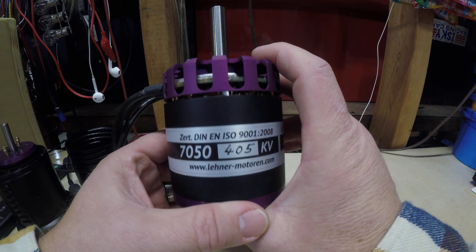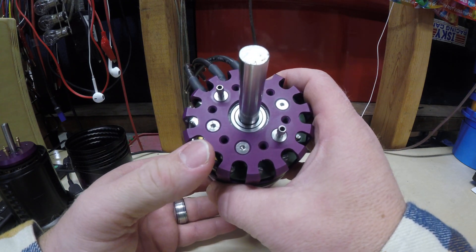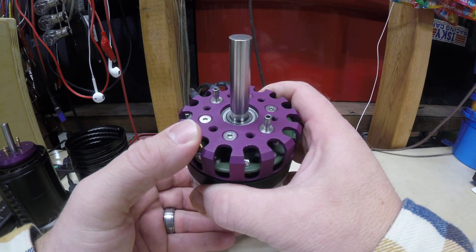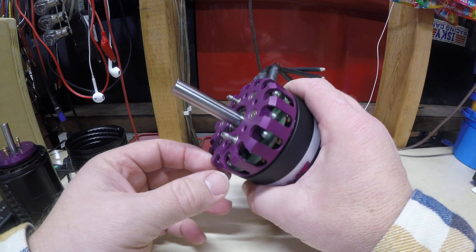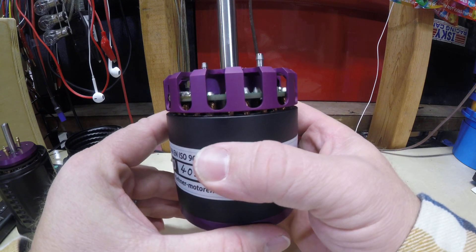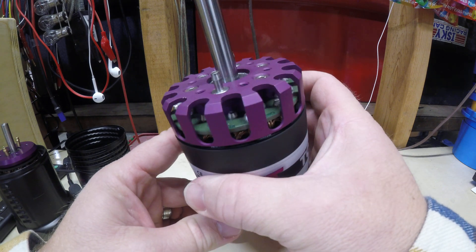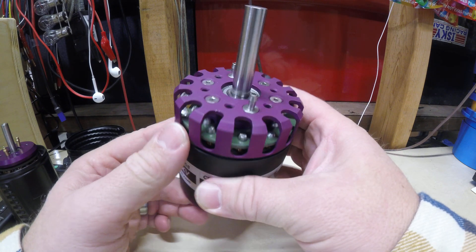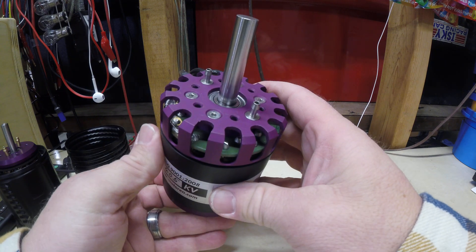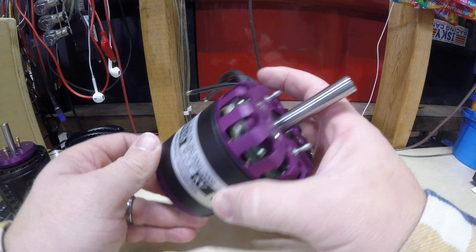This is the largest outrunner they make. Similar construction to the 4140, just quite a bit bigger. This has got a 10mm shaft. Also has the same kind of printed circuit board that distributes the voltage and current to the individual stator winds. Also water-cooled, so essentially the hub of the stator is water-cooled to try to pull some of the heat out of the stator.